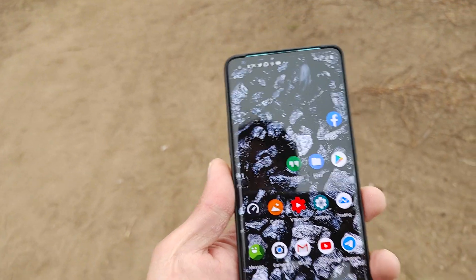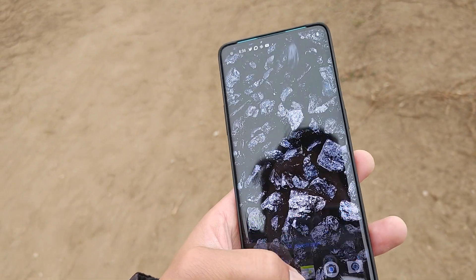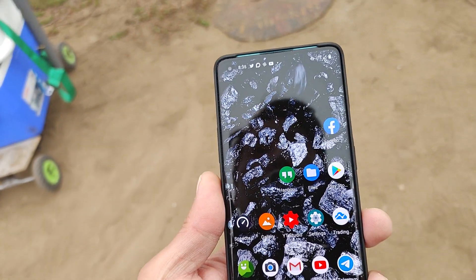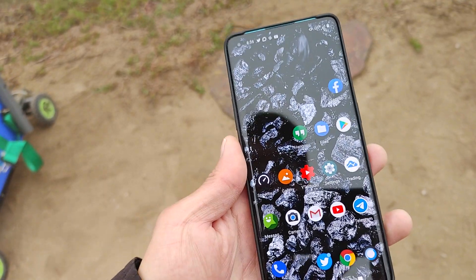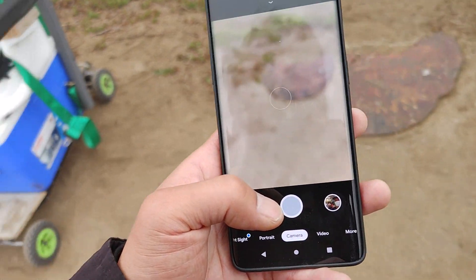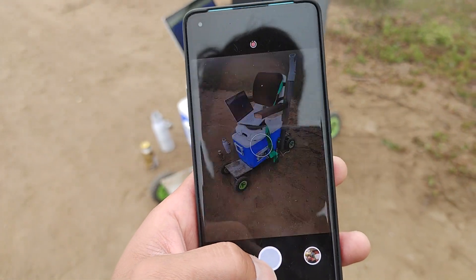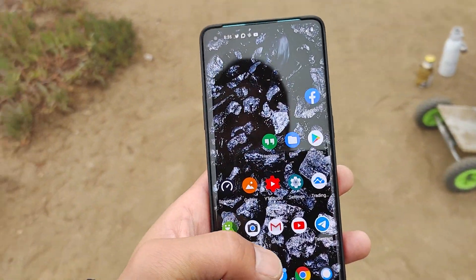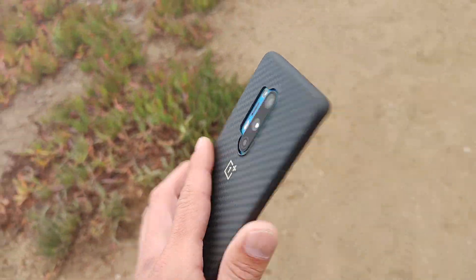The only thing missing right now is I can't get the wide-angle to work with the OnePlus camera, but I should be able to get it working eventually. Google Camera works really well and my photos look so much better, so that's kind of cool. I'll do a full review and full tutorial on how to install this.